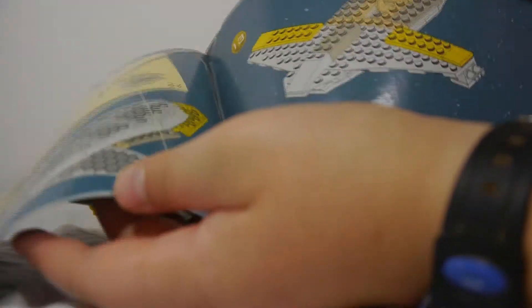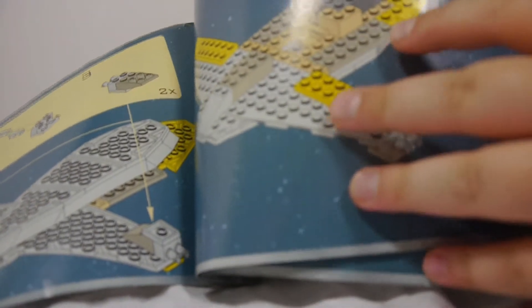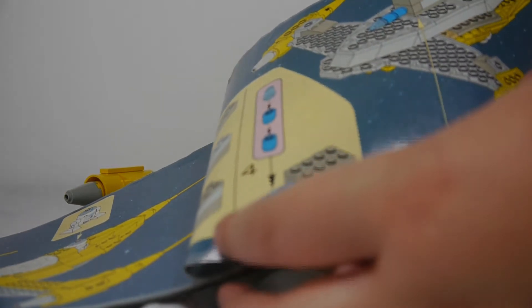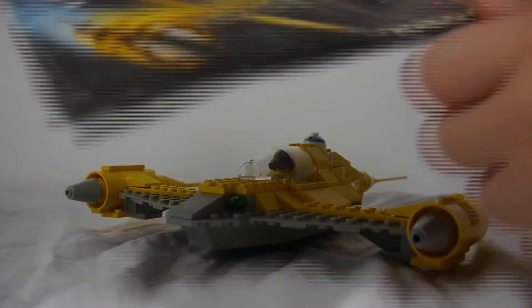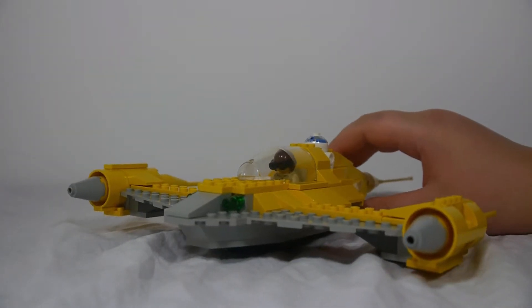It was really cool to get an old instruction book like this — nothing too special about it, just a little different in the way it was made and the way it shows how to build things. It's cool to get that, and on the back here it says copyright 1999 Lego Group.